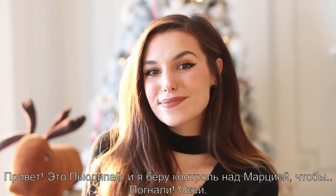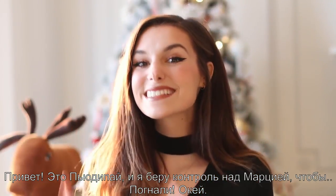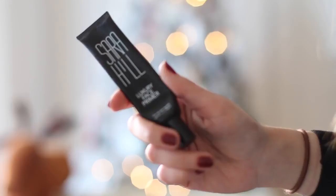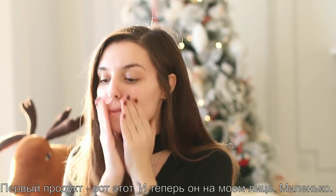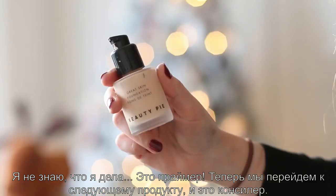Hey, this is PewDiePie. I'm taking over for Marzia. Let's go. First product is this one and now it's on my face. Very nice. I don't know what I'm doing. It's a primer.